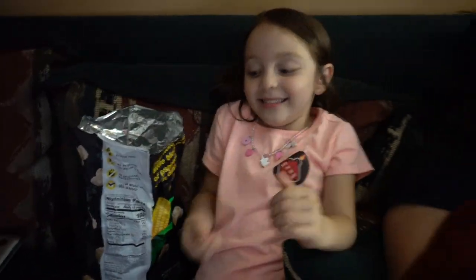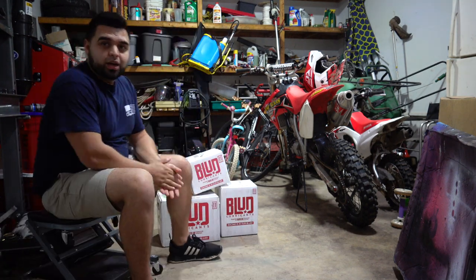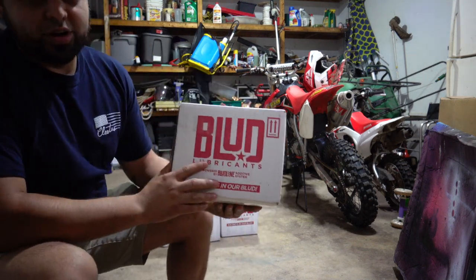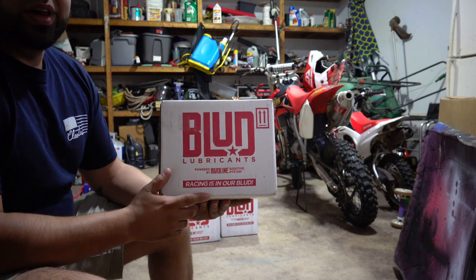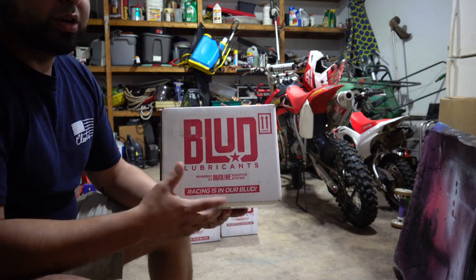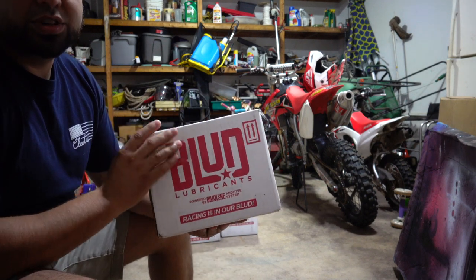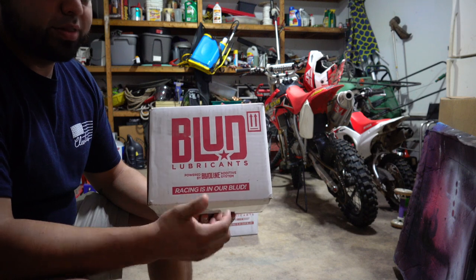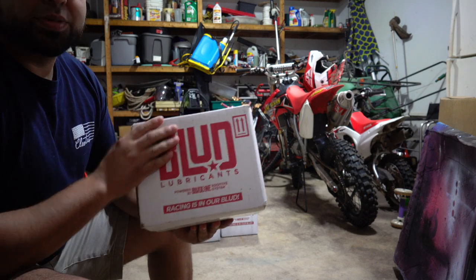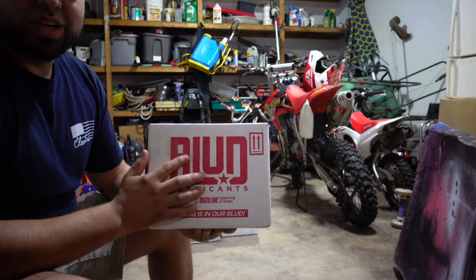In case you guys haven't heard of Blood Lubricants, they are very well known in the off-roading community. You'll see a lot of people that do dirt biking, four-wheeling, and stuff like that using these products. They have a website and an Instagram where they post a lot of cool stuff — their sponsored riders and more. Go check them out and show them some love because they're helping us out.